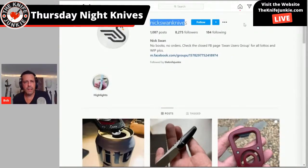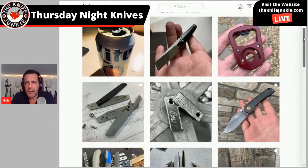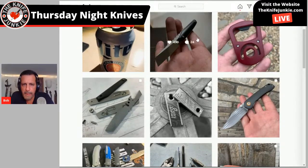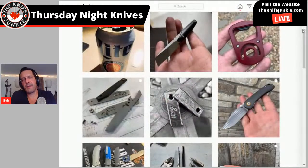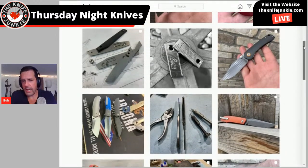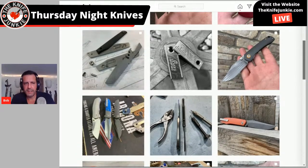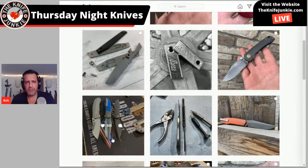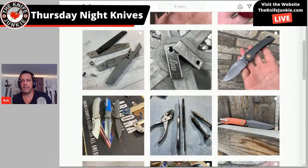Now what do we have here? Nick Swan — oh yeah, let's see. Ooh, I like that little one in the middle top. That's badass in a small way. The black one next to the blue — and the grind on the blue one looks pretty sweet too. Nice looking stuff. I'll definitely have to check him out further.